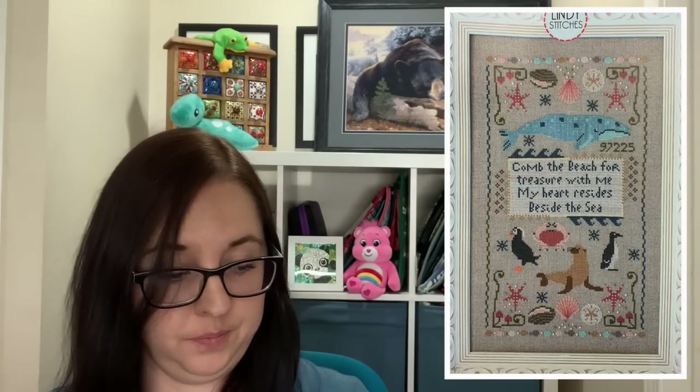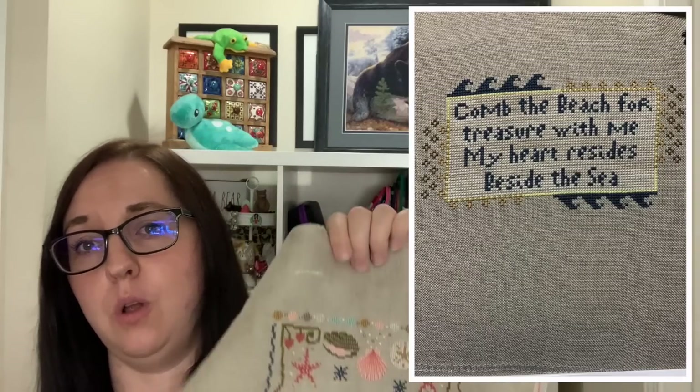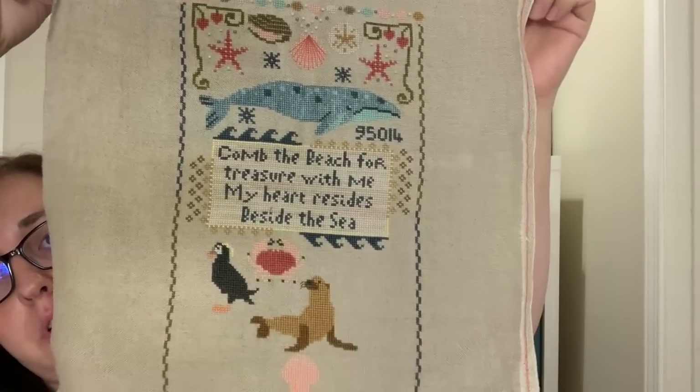My third project is Beachcomber by Lindsay Stitches. This was the Pacific Northwest retreat project from last year — a retreat hosted by Acorns and Threads. I didn't attend that retreat but I contacted Acorns and Threads right after and was able to buy this chart as well as the one from the Blue Flower, which was their retreat project too. If you want it before Lindsay Stitches releases it, contact Acorns and Threads — I'm not sure how long she has to wait to release it. But I worked on this one a lot this month.